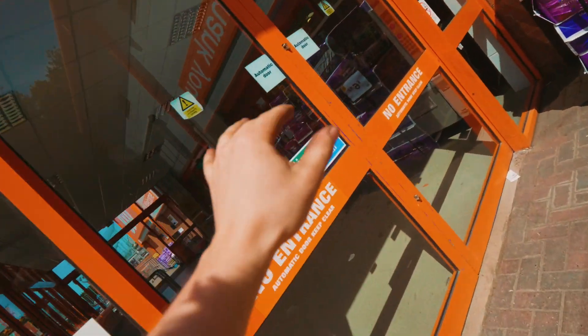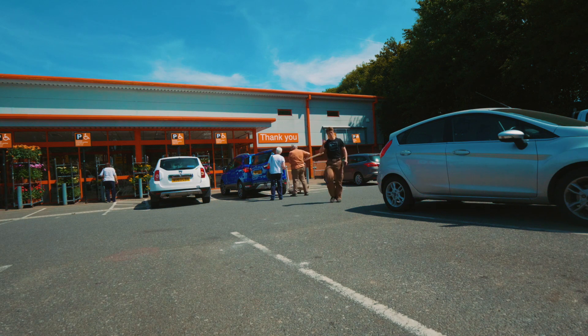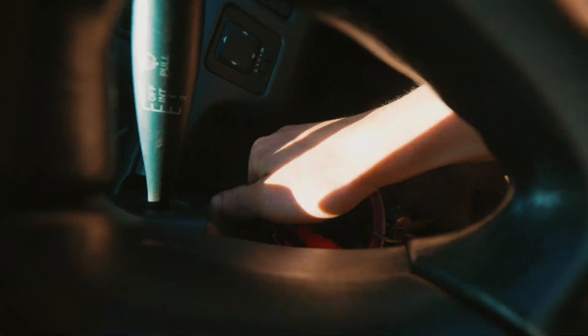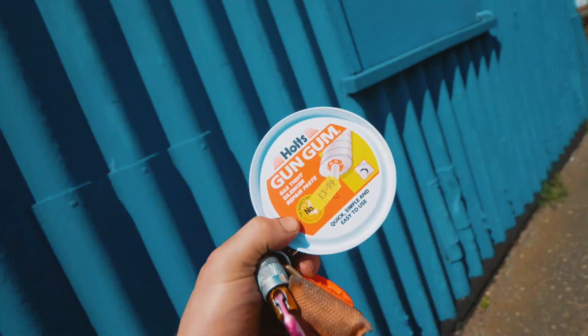Alex is in the workshop doing those normalizing cycles. Now we need to run an errand — we have run out of the stuff that we used to make the hamon, so we need more of it. It's called gun gum. Let's see if this place has some. Place number one doesn't have it. Two's a failure. To the next place. There we go — that is the stuff. Two of these, please. Success.